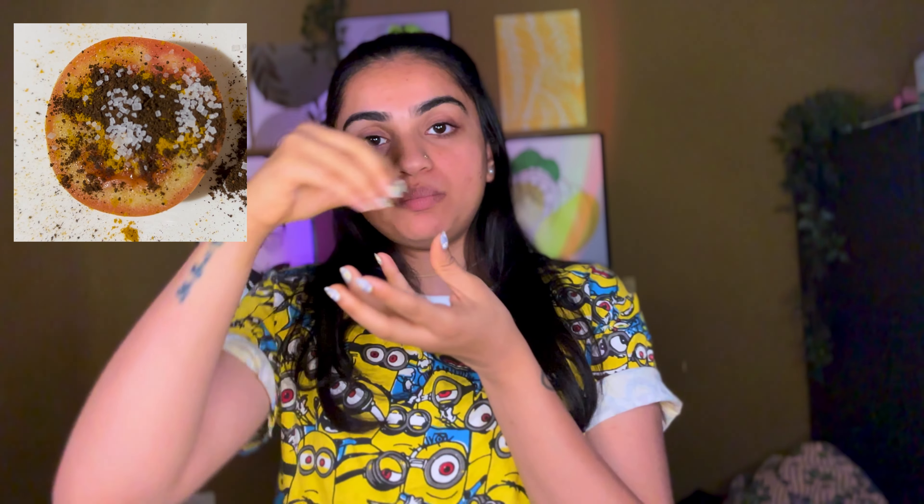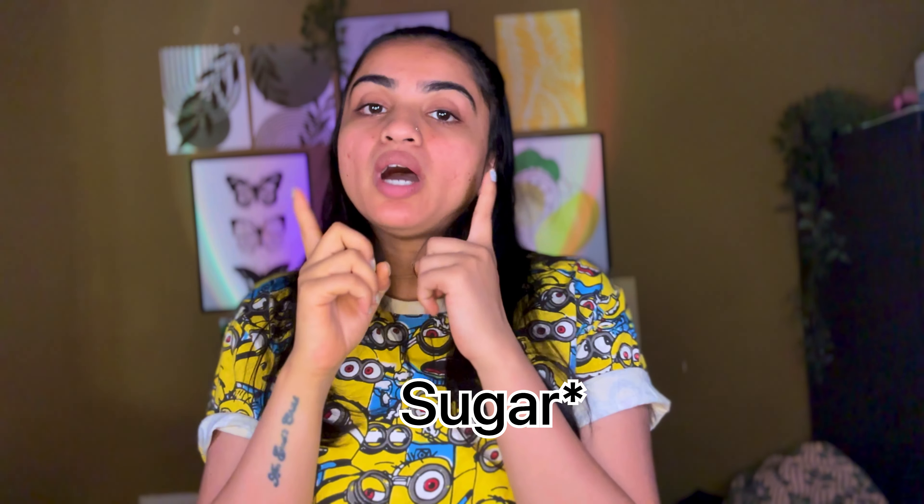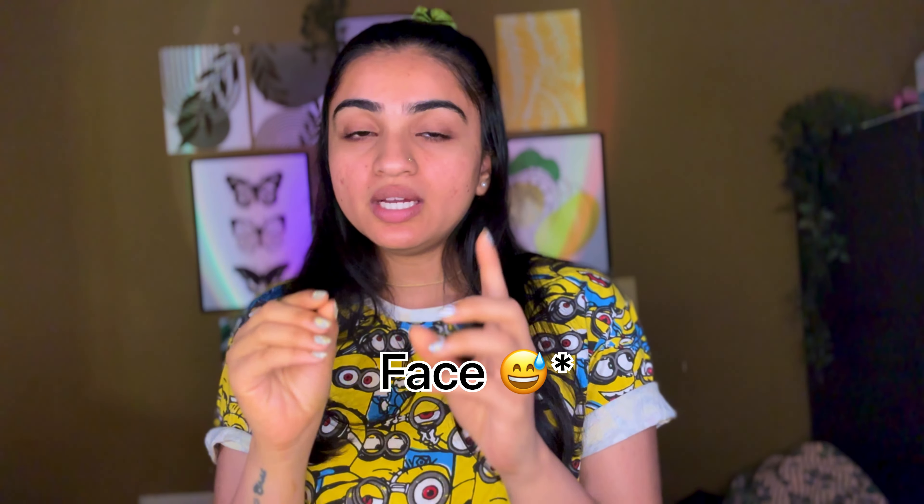Let's move on to the last remedy. For this I have taken a slice of tomato, sprinkled a pinch of turmeric, some coffee powder, and lastly some sugar. Before applying, I spread and mixed them equally, then took out all my anger issues and started poking the tomato so that all the tomato juice comes out and you can mix it evenly with the mixture. Once done, calm yourself and mix the mixture again.